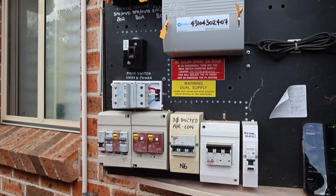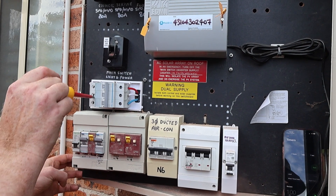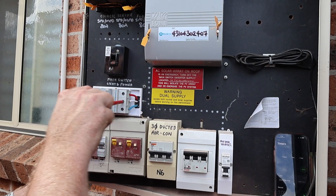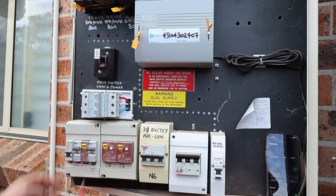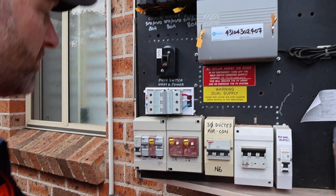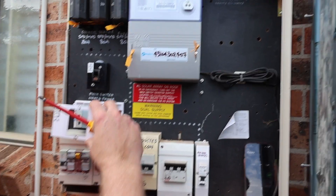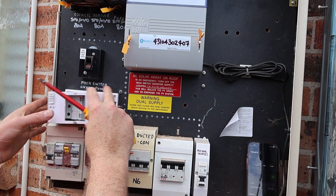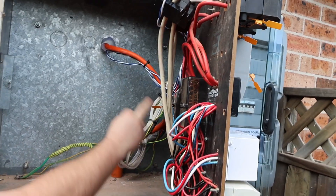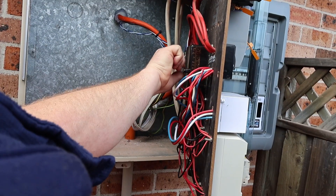Coming back to the main isolator — 4mm cable, check these connections. All the connections look good — not squashing down on any insulation, it's all just copper, no problems at all. There's a neutral link tagged off by the DNSP — the main neutral comes in there.